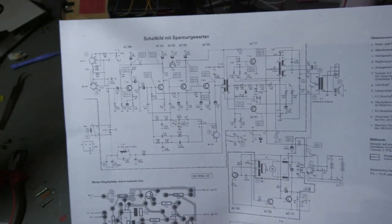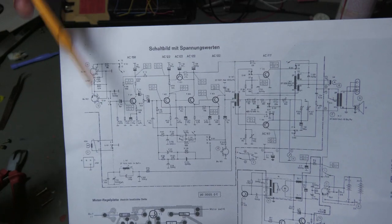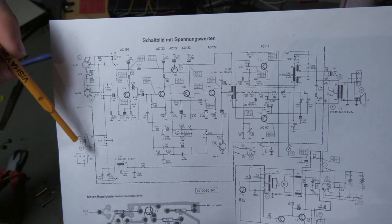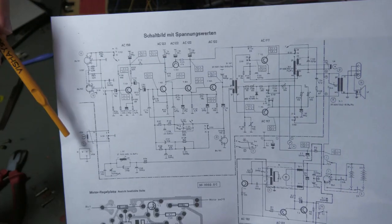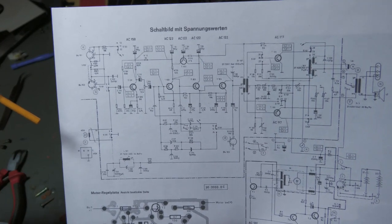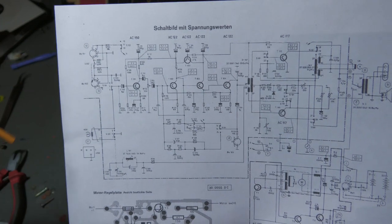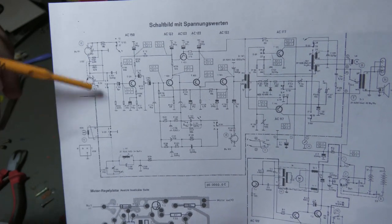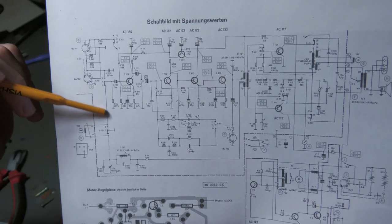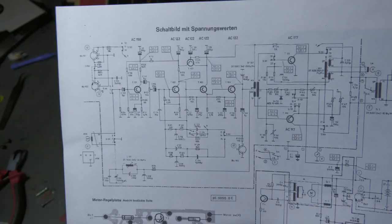The input of the amplifier has two possible inputs. One is the record/reproduce head — the audio head which both records and plays back. The other is the external inputs where you can connect a microphone or line signal. A switch selects between the two: in playback mode the head is connected to the amplifier, and in record mode the external inputs are connected to the amplifier.